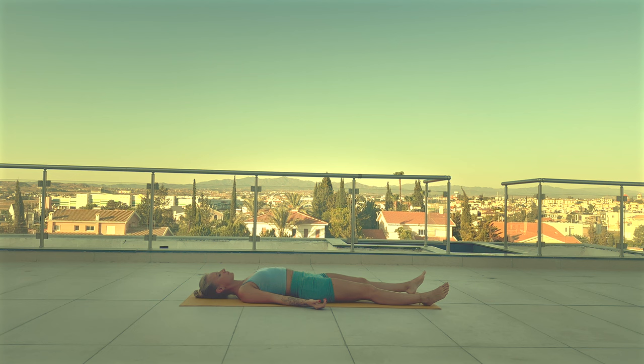Relax your arms either side of your body. Focus on your breath. Start to deepen your breath. Feel your body be heavy on the floor beneath you.